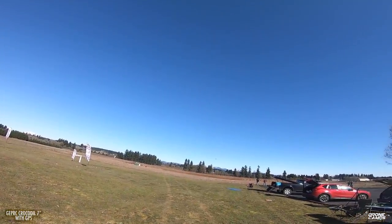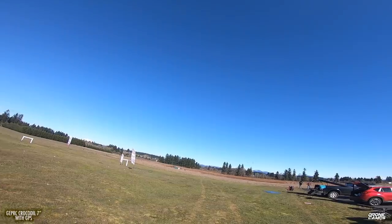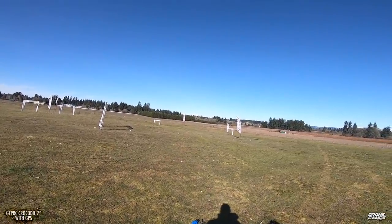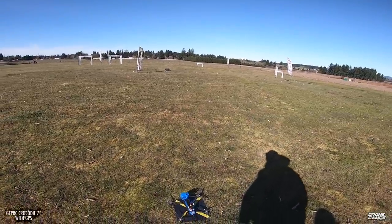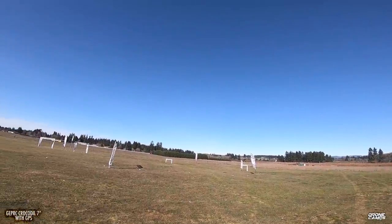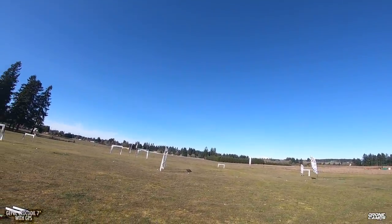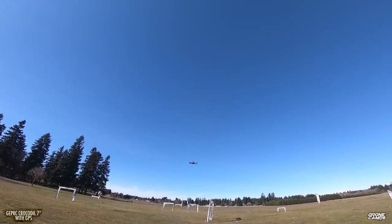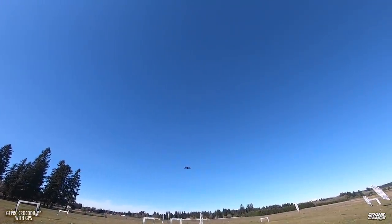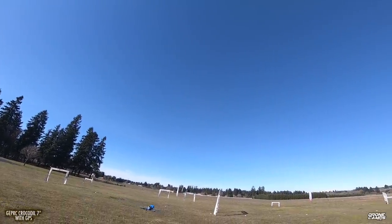Alright, let's do some maiden flight with GPS and Betaflight. Let's check prop direction first. Everything looks good. I'm in stability mode right now, so I can kind of move the sticks around in whichever direction I want and it'll go back to level, which is nice — kind of nice for cruising long range.